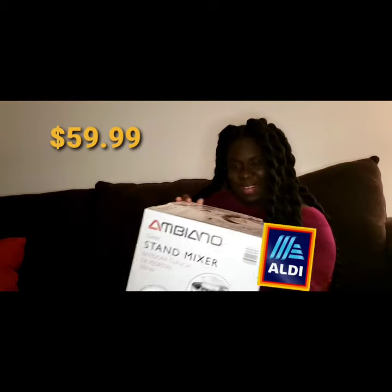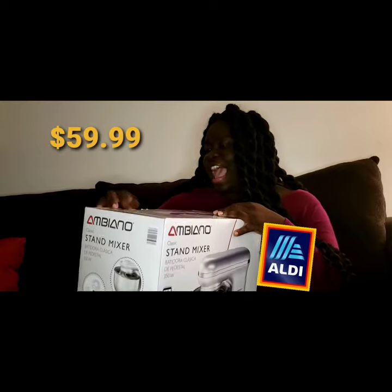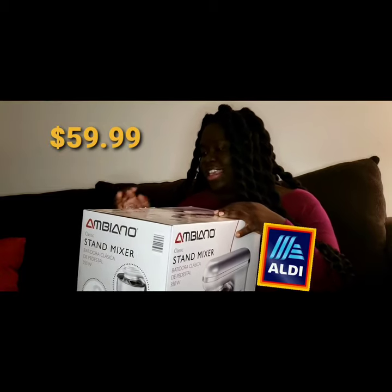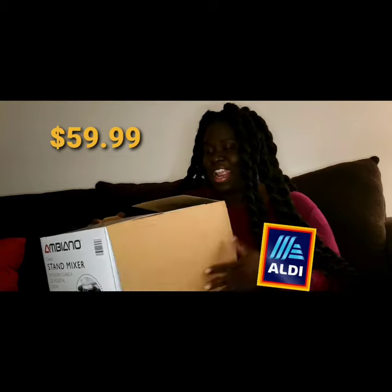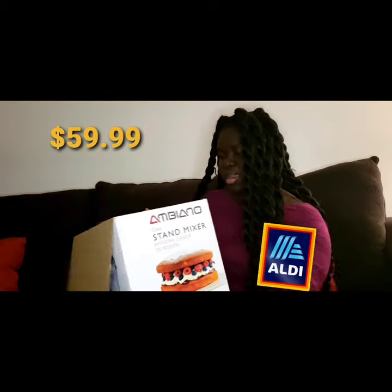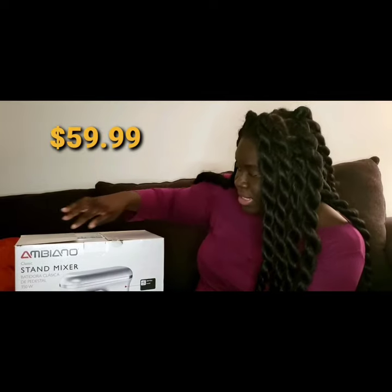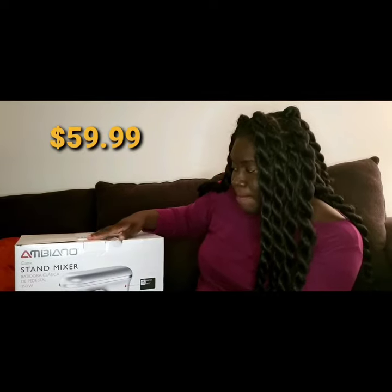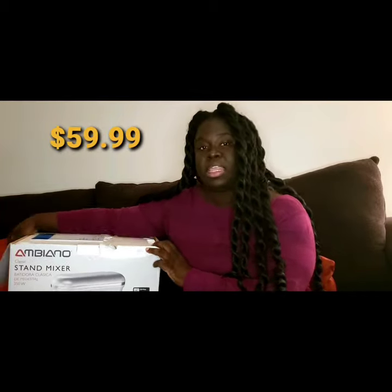This is my first YouTube video — unboxing my early Christmas gift. I'm excited, and I'm a little bit frugal y'all. I like KitchenAid, but my budget for Christmas is not KitchenAid. I can't get everybody else's stuff but I can definitely afford this. I believe the name is the Ambiano mixer — I think that's how you say it. All right, so I'm opening up everything.